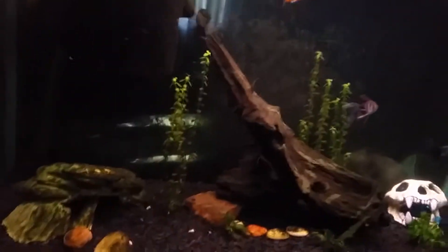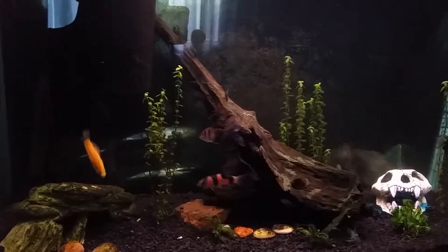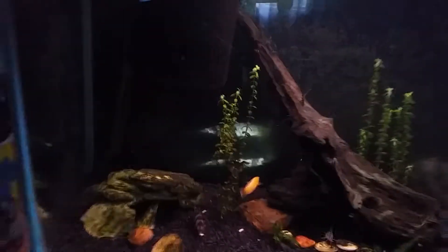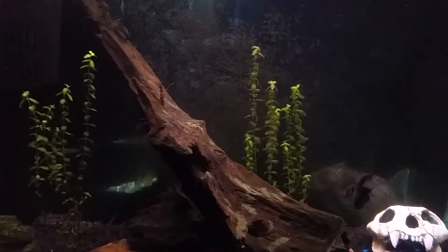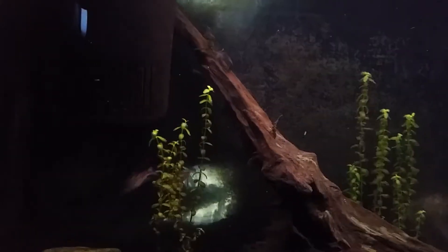So I got three of these otocinclus catfish. I like them because they're little and they're not going to get huge like the plecos. The bristlenose plecos don't get as large as those common black plecos that everybody gets, but they do get a decent size, maybe about five inches. I only have a 29-gallon tank, so it would just take up too much space for the other fish. So I decided to get those little guys — they'll keep the algae under control and they look pretty cool sticking to the glass in groups.